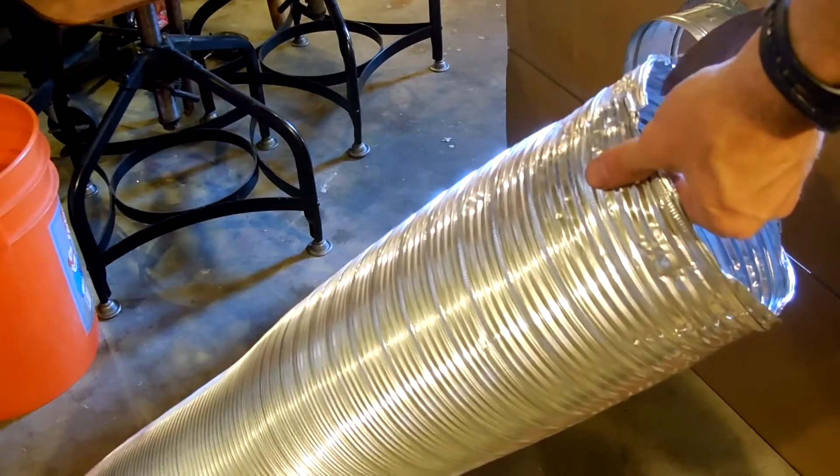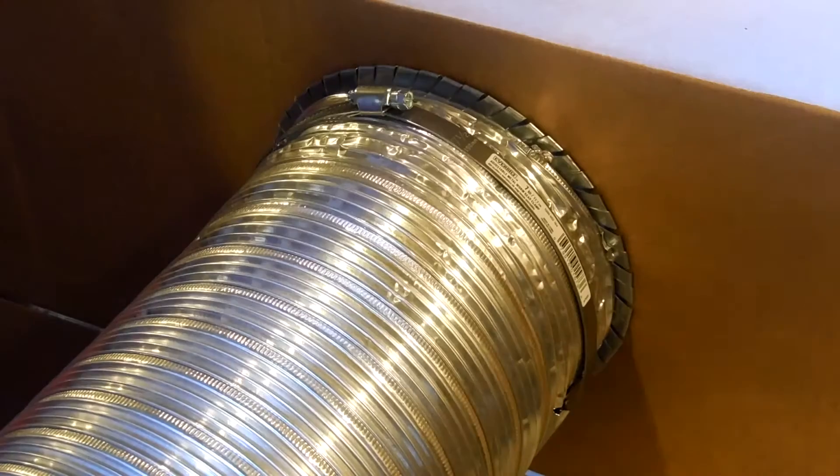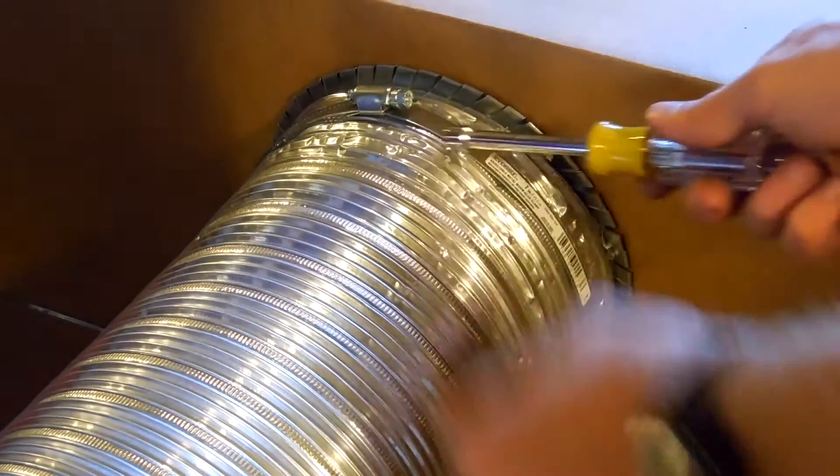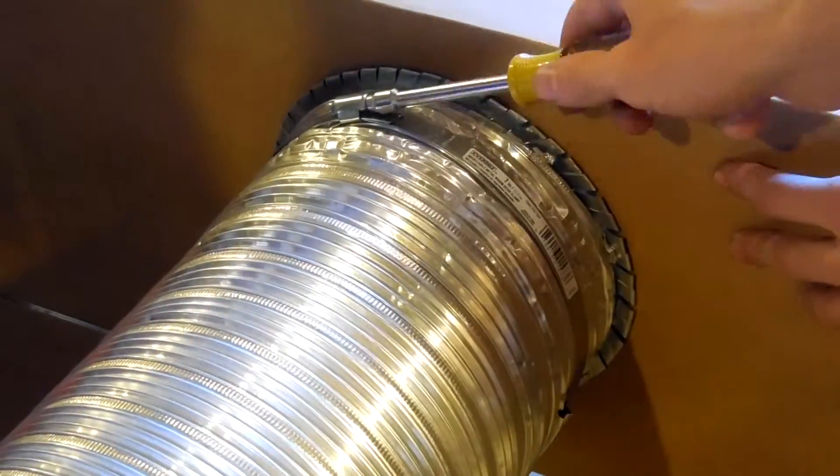Next I installed the ductwork. I had to slit the ductwork a little bit to get it to fit onto the flange, even though it should have been a good fit. Then I used a 7-inch hose clamp to secure it on.